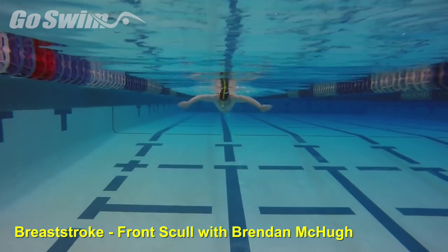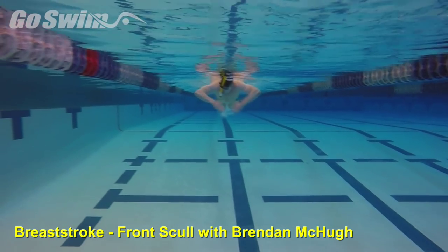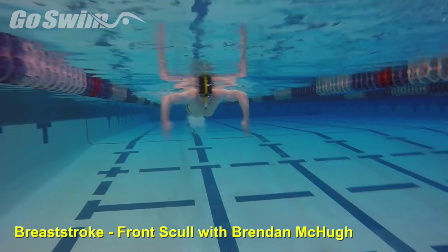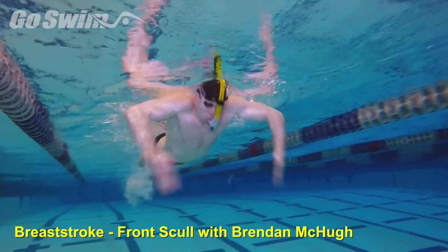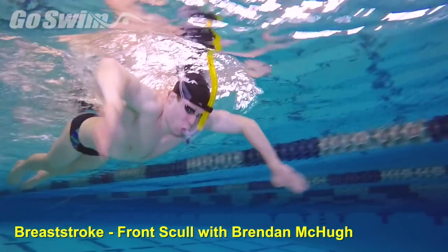With the elbows in front of the shoulders and the eyes down, sweep your forearms and hands back and forth. Adjust the pitch of your hands on the outsweep and insweep so the palms are always pitched in the direction of the movement.